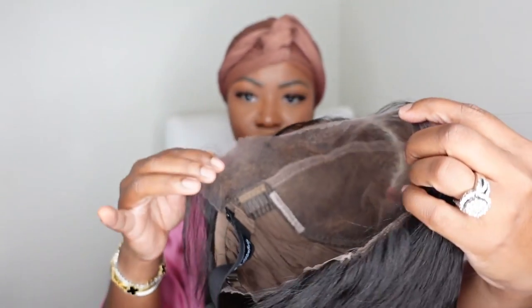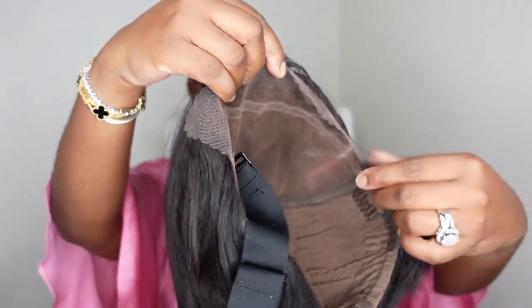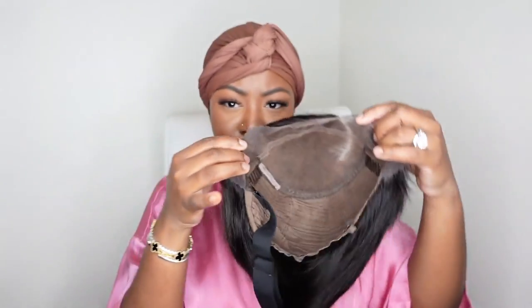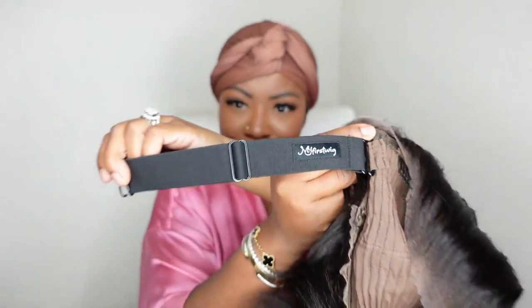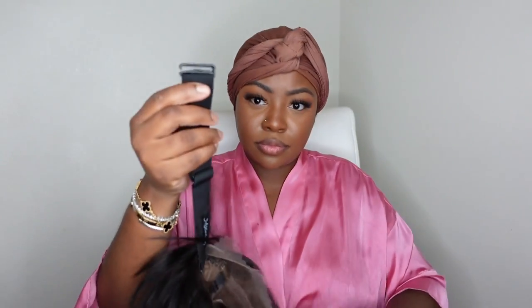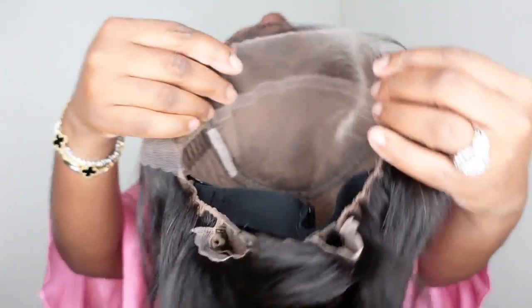Here's a look at the inside construction of the cap. You do have a frontal ear-to-ear convenience, so if you want to do sideburns or baby hair — or even if you don't — you still have from ear-to-ear to play with to get your perfect hairline. They included an adjustable and removable elastic band with the My First Wig logo, so you always know which wigs in your collection are My First Wig wigs. Here's a look at the nape — it also has that scallop cut on the excess lace. I'm going to attach my elastic band, adjust it, and then get started on the install. If you want to tint the lace or anything like that, now would be a great time to do that before you put your lace on.